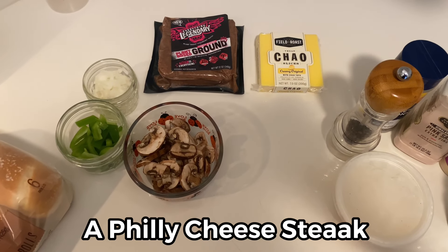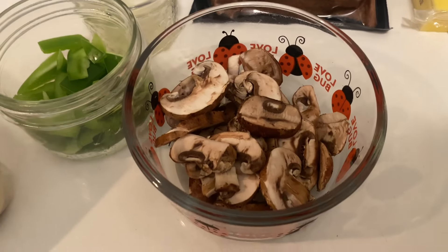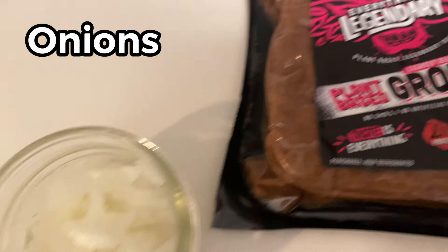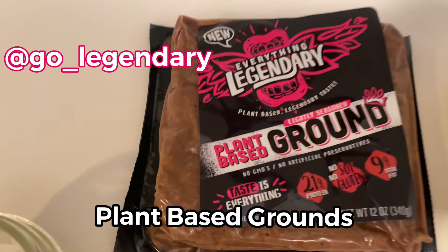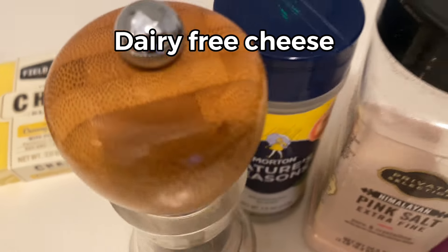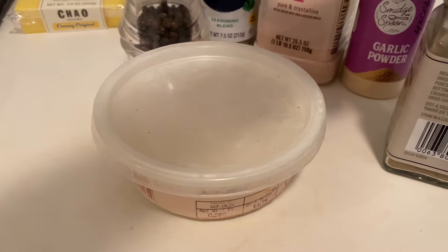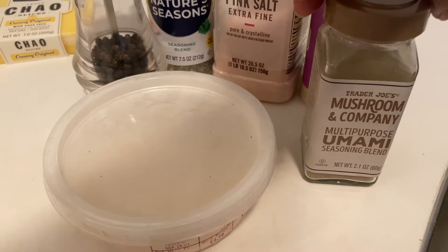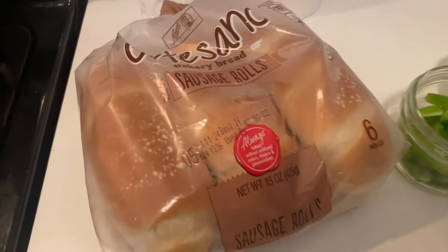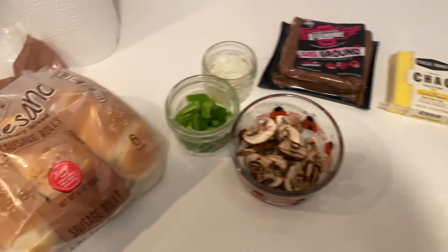Let's make a Philly cheesesteak together. We're gonna use mushrooms, green bell peppers, onions. This is our plant-based meat we're gonna be using. Cheese. These are the seasonings we're gonna go ahead and use. We need some olive oil, and this is our bread. So let's go.